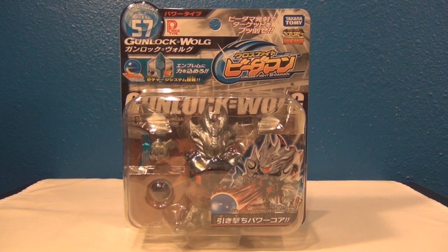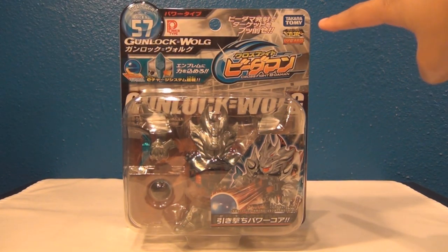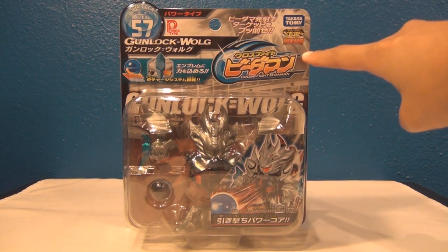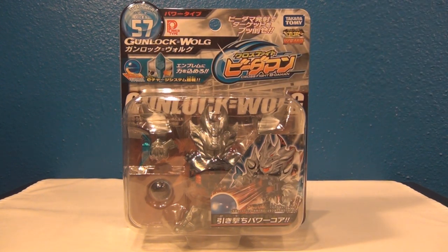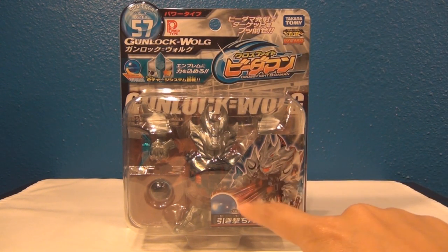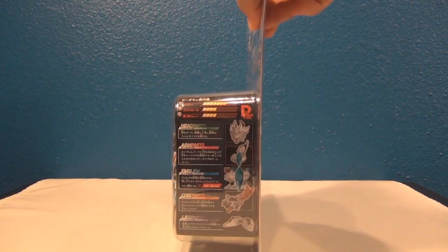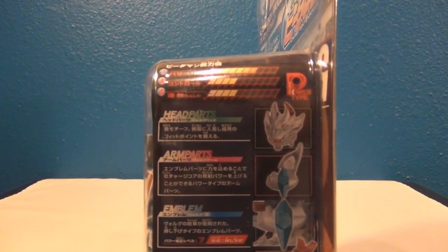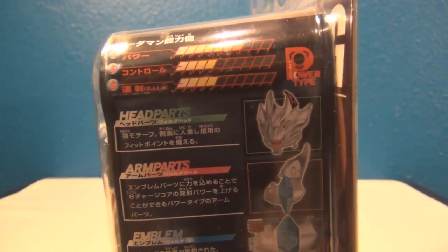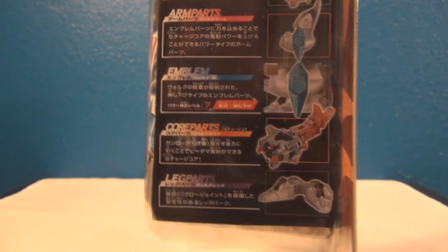Here is the front of the packaging. CB57, this is a power type — Gunlock Wolg — and it is by Takara Tomi. This is the Gangan Hobby Machine, I believe. WBMA for World Beat'em-On Association. Here is the logo for Cross Fight Beat'em-On, and a really cool picture of Gunlock Wolg right there, and the actual Beat'em-On itself. On this side you can see the different stats: it has a 7 power, 4 control, and 4 rapid fire. Here are all the parts — head, arm, emblem, core, and leg parts.